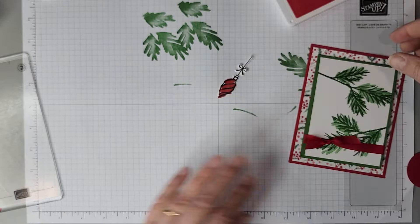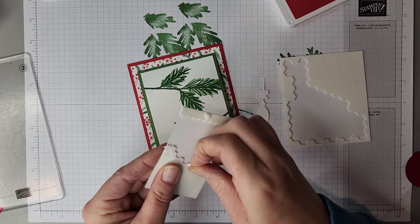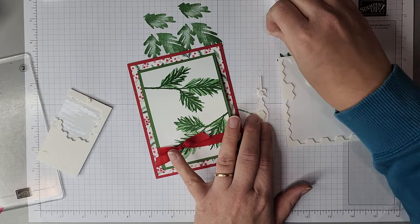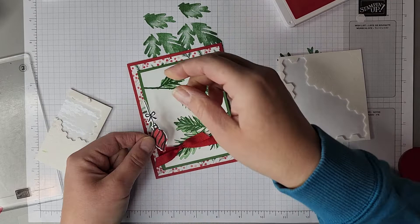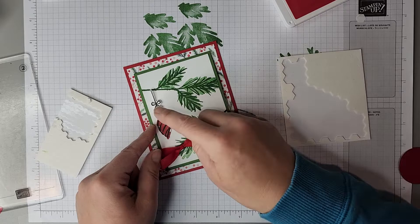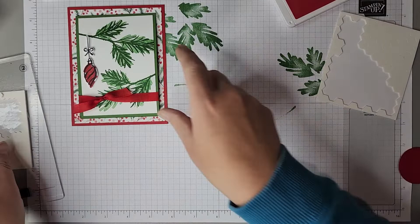And then we're going to have this nicely cut out ornament. Using some Stampin' Dimensionals — I've got both the mini and the regular size here. A mini one fits perfectly right behind the bow, and then we can put a larger one behind the ornament. If you don't have the minis, don't worry — you can just cut the regular size Stampin' Dimensional down to the size that you want. I want the ornament to touch the branch so it looks like it's hanging off of it. I'll make it somewhat straight so we don't look like we're having a windstorm. There we go — there's our ornament. So cute! You could do multiple ornaments if you chose, but I like the simplicity of just a single ornament hanging there.